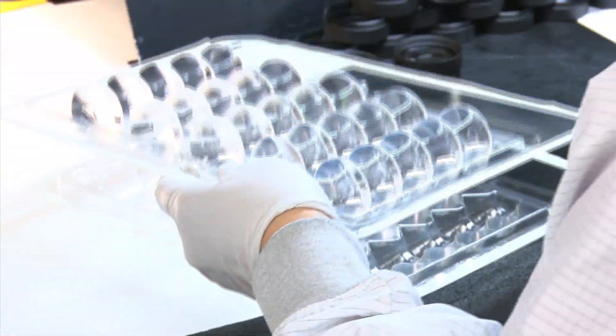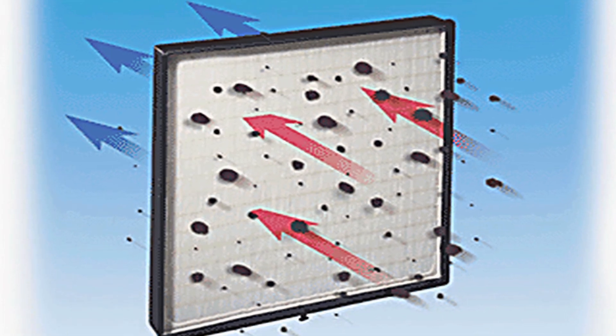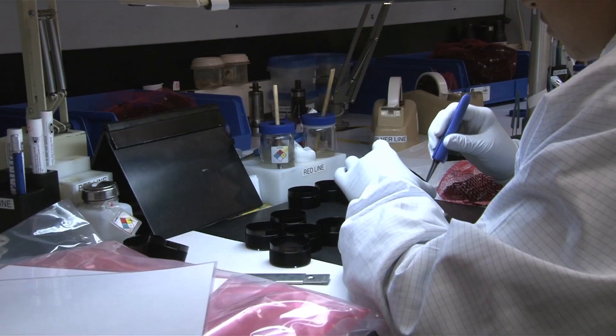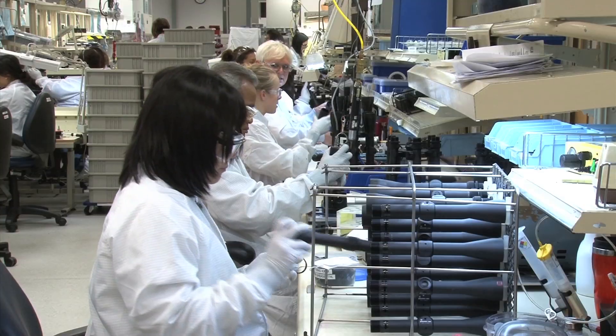This room ensures that your optics look clean and perform as needed for the life of the product. This clean room is pressurized and the air is cleansed with HEPA filters. Everyone is required to wear special suits covering their clothes and shoes to prevent particles from being transferred onto any scope or scope parts.